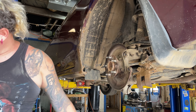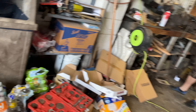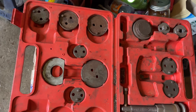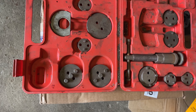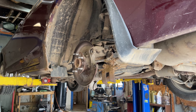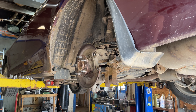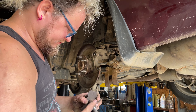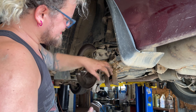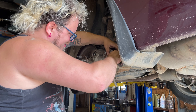You can get a caliper compression turn-back kit — rewind caliper, whatever you want to call it. You can get one of these kits for about 50 bucks online, maybe even cheaper at Harbor Freight. It comes with all kinds of adapters. Or you can rent it from your local auto parts store for free if you don't think you'll ever use it again. I've already got the adapter I need right here.